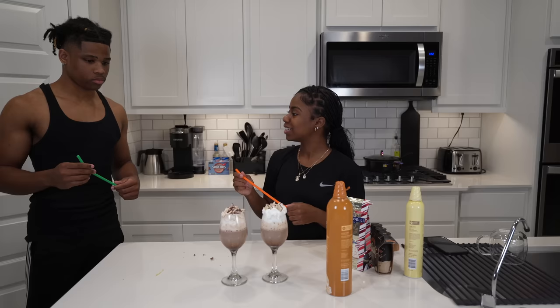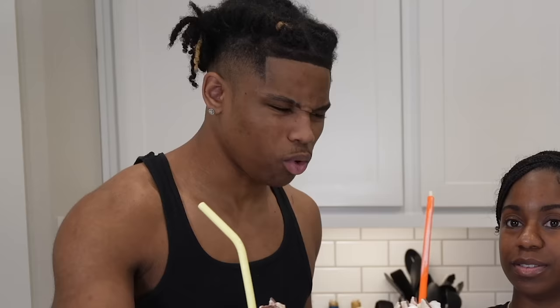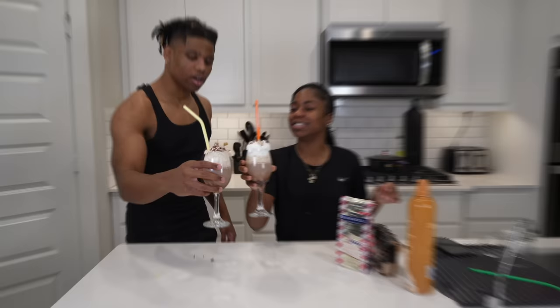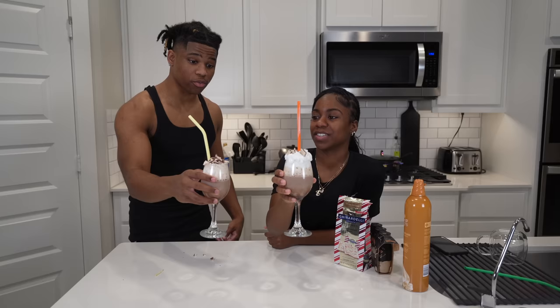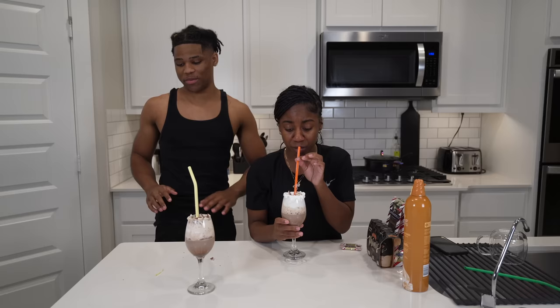You ready? Let's go. I'm just gonna stick this straw in — it's gonna mess up the color of the drink but it's cool. Let's do it y'all. Bon appétit! You gotta clink your glasses. We gotta give it a taste test. Bon appétit, here we go!